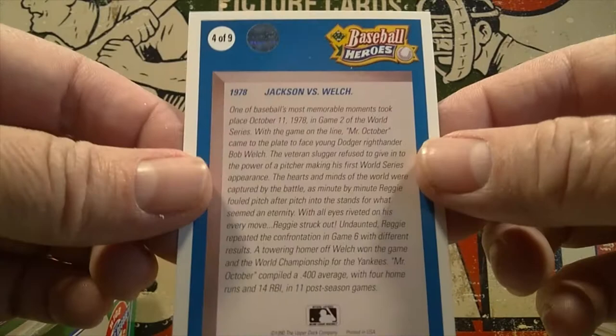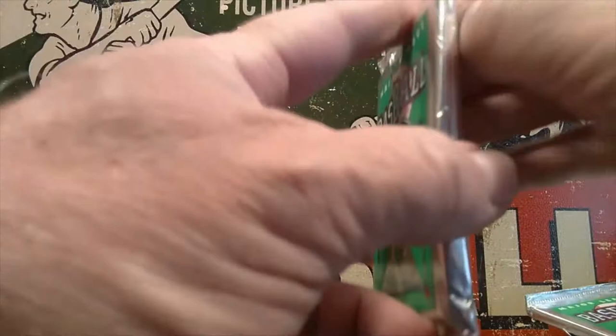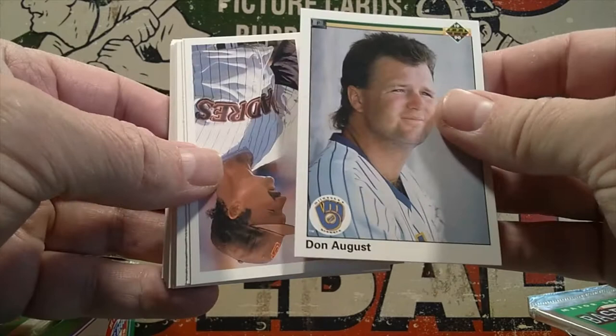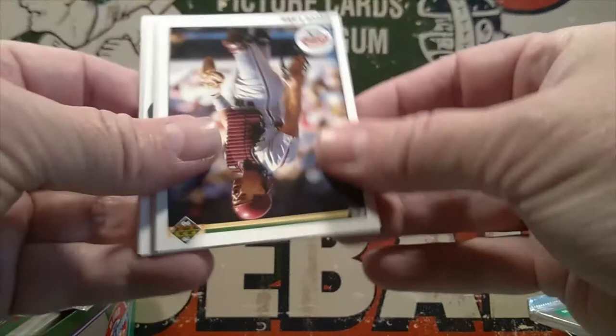Pack number two. If you remember last week on Monday Madness, we opened a box of NFL football Upper Deck — I think it was 1991 — and we did find the Brett Favre rookie that goes for almost 100 bucks. So sometimes you can pull some great cards from these old packs. Tonight we're looking for Juan Gonzalez and Sammy Sosa. There's Dennis Eckersley right there — he's a great player.